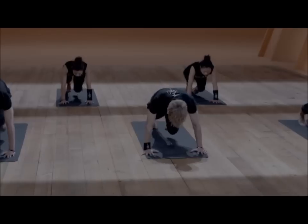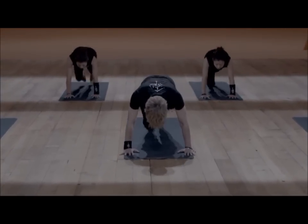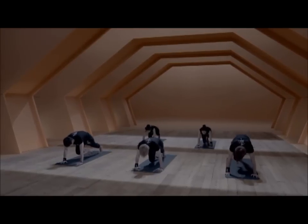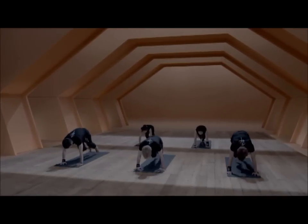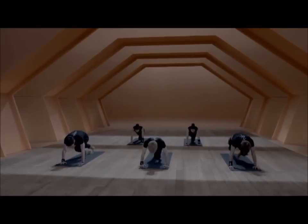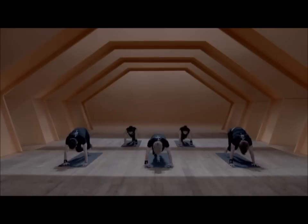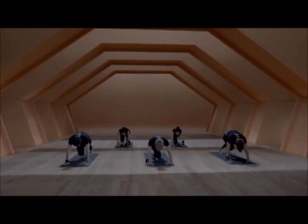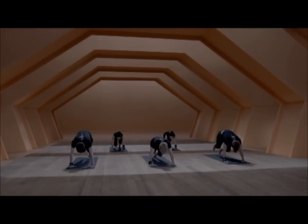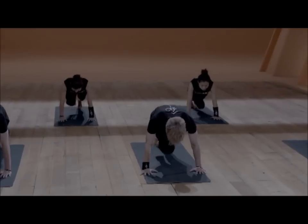Try to keep the shoulders strong, the fingers are spread so your wrists are safe. Keep your pelvis more or less in the same height as your shoulders, and work from the legs. If you feel you can pick up the beat of the music, that's great. If it's too fast, take your own rhythm, but keep that running for yourself.